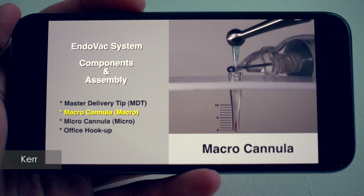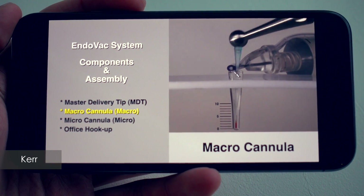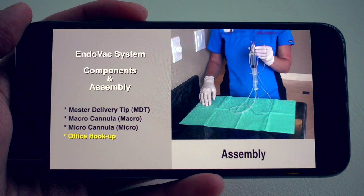Negative apical pressure is popularized by the device EndoVac. The basic concept of EndoVac is having a continuous stream of irrigant — whether sodium hypochlorite or EDTA — in the chamber, while a micro or macro cannula apically draws the irrigant down the canals. The idea is better irrigation, better removal of debris, and safer application of the irrigants.